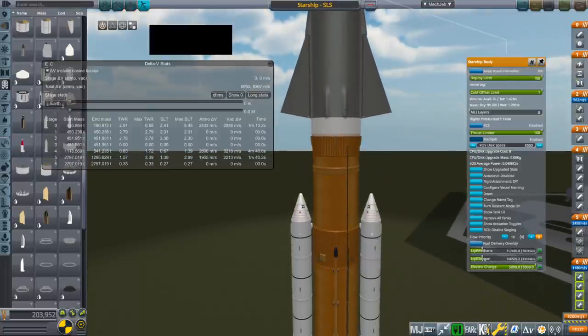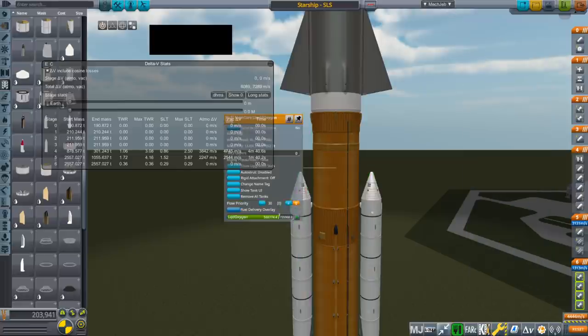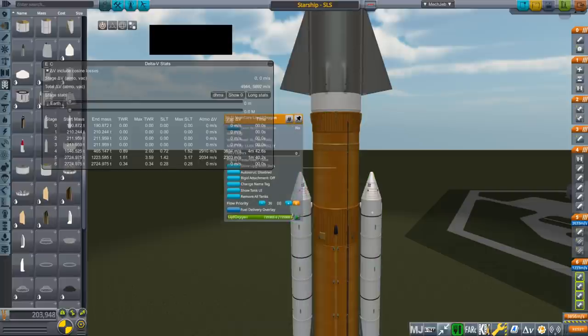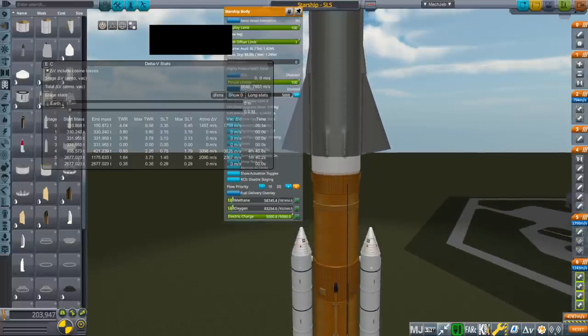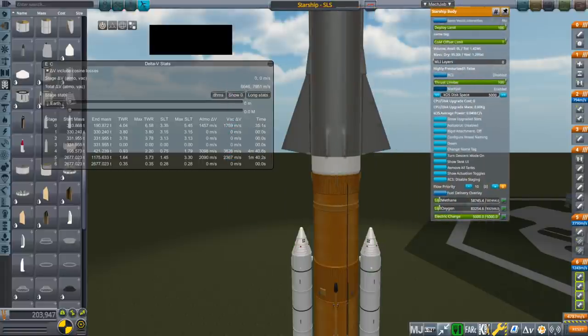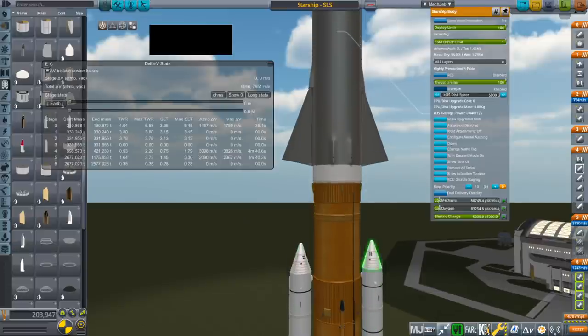So now we've got 0.83 thrust-to-weight — that's not great — but overall our delta-V is improved. If we had nothing in Starship and topped off SLS we only get 7,900 m/s, but if we take fuel out of SLS and put fuel into Starship, we get better delta-V. Eventually though we'll be pushing the structural limit of what the SLS core can carry on top.